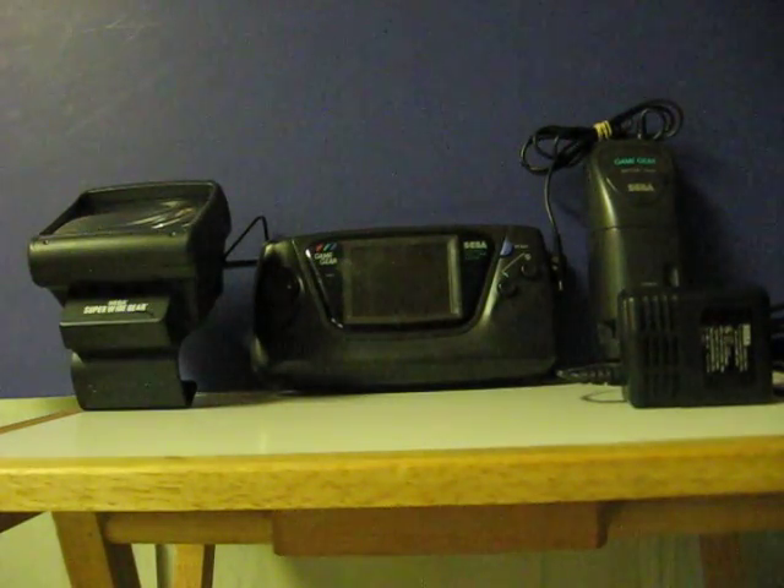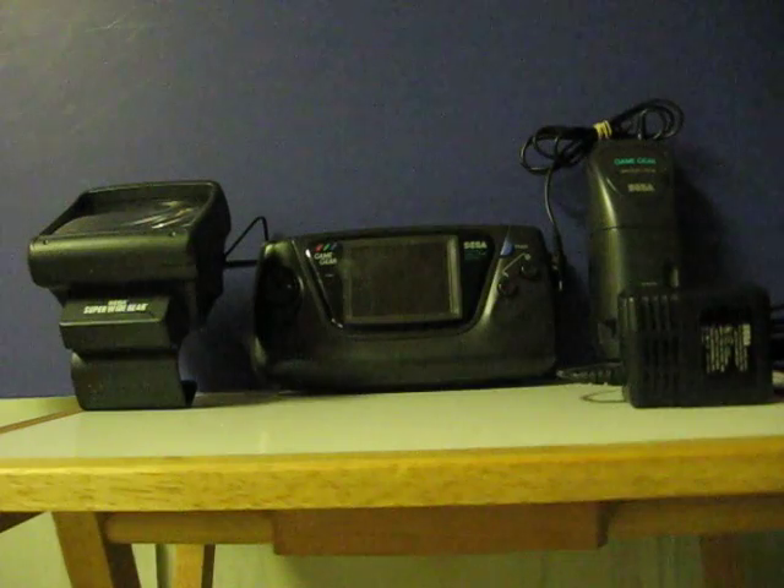This is a Sega Game Gear package that's going up for sale on eBay. The package includes the Game Gear console itself, the Super Wide Gear screen magnifier, AC power adapter, and the Game Gear rechargeable battery pack.